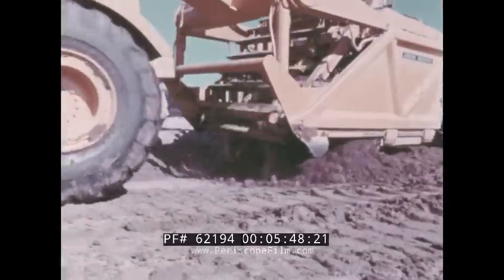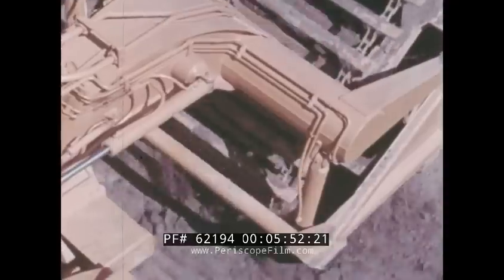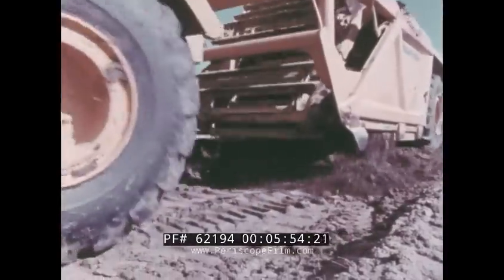The pulverized material doesn't make any round trips in the JD 860 — that's because the cutting edge retracts with the floor.